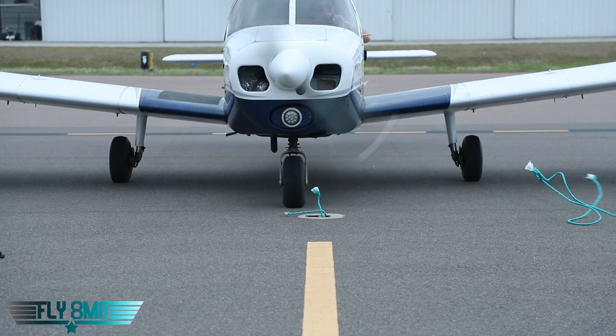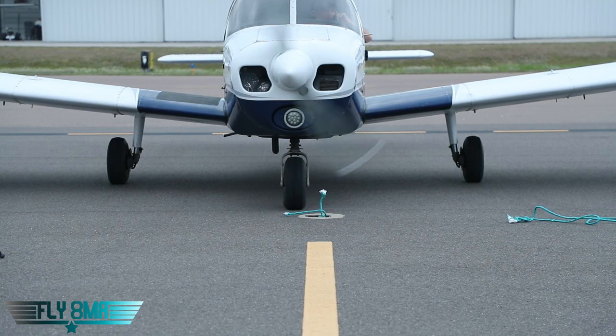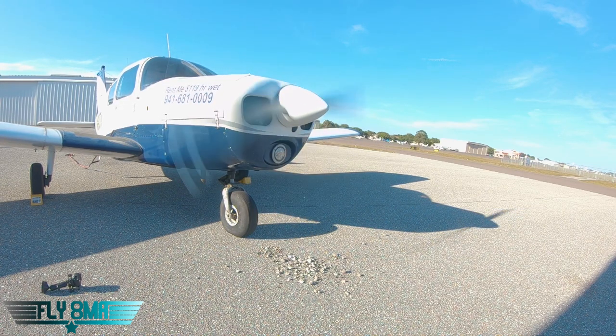Okay, so obviously propellers when they're running tend to suck things up. The more power you use, the more they suck things up. We've done videos where they suck up rocks, where they suck up water into the propeller — and yeah, now we're sucking up ropes into the propeller.